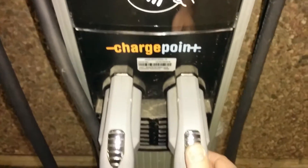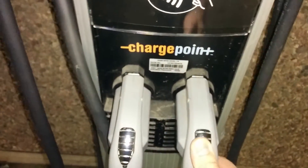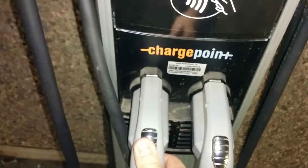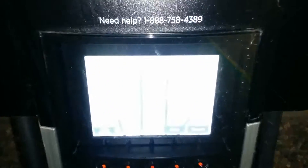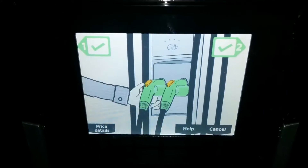If I come down here and press that button, that does not release. I wonder if they have a broken solenoid. That does not seem to work.